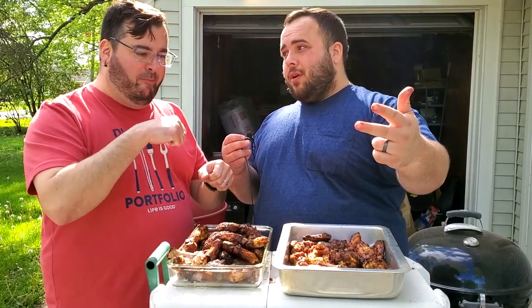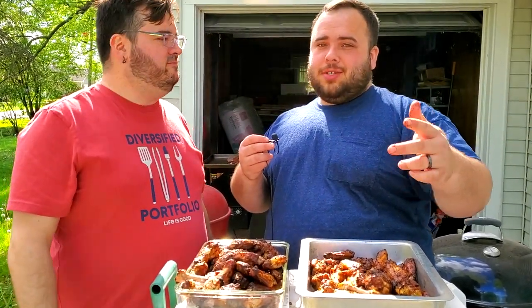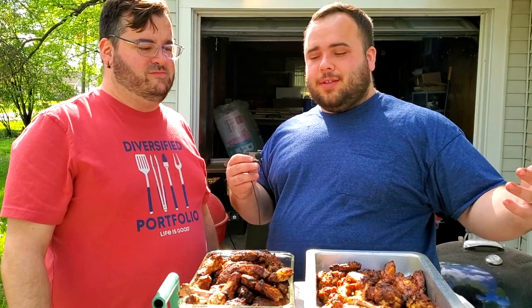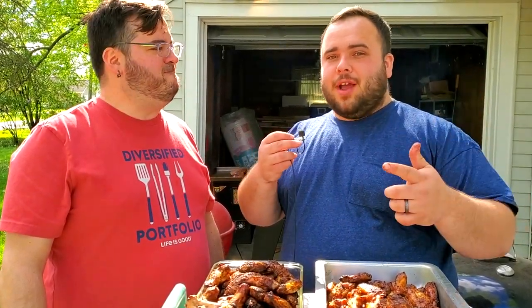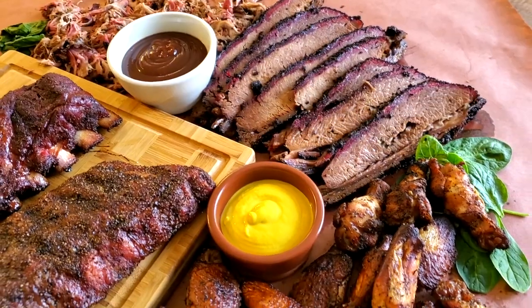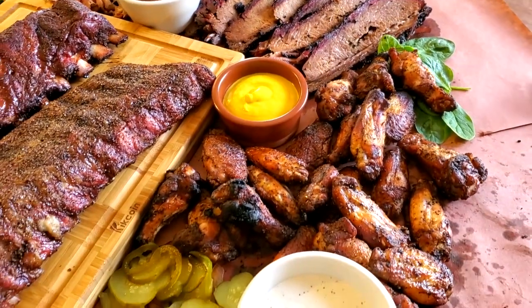We can't stop eating the wings! For the feast we'll be using Alabama white sauce, buffalo sauce, and garlic parmesan sauce. We still have brisket to slice into, ribs, and pulled pork. Make sure you stick around to the end to see us lay it all out and start to smash. Thank you guys for watching, and Dan, thank you for being on the channel!